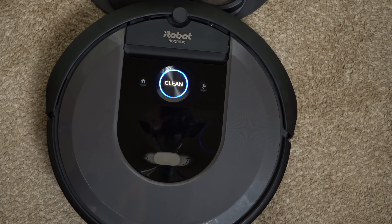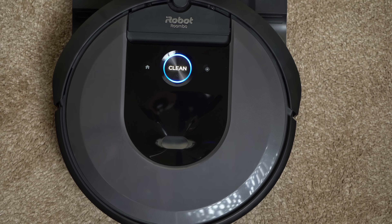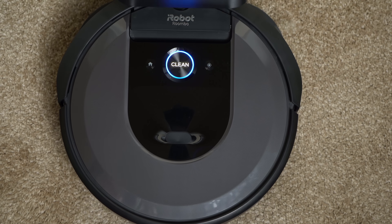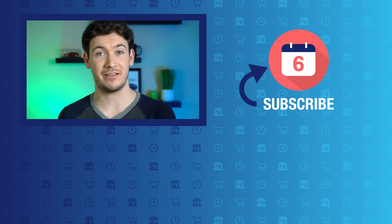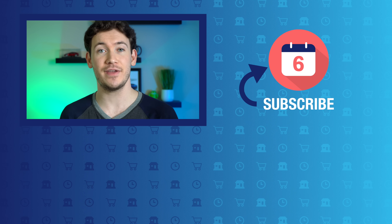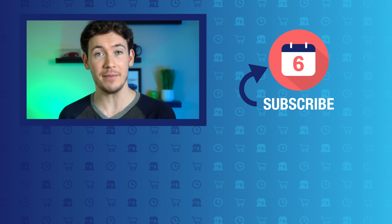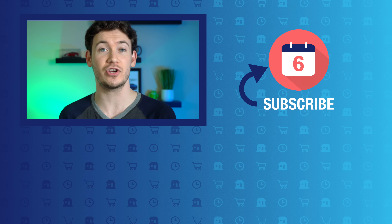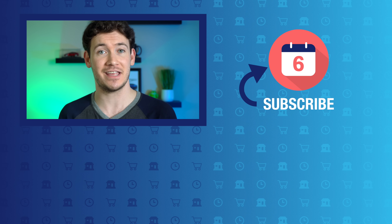If you're interested in learning more about the Roomba i7 Plus or want to purchase the device, check out the link in the video description below. That'll do it for our review of the Roomba i7 Plus robotic vacuum cleaner. If you liked this video and found it helpful, make sure you hit the thumbs up button and subscribe to the channel to see more long-term product review videos. For Six Months Later, I'm Josh Tedder. I'll see you next time.